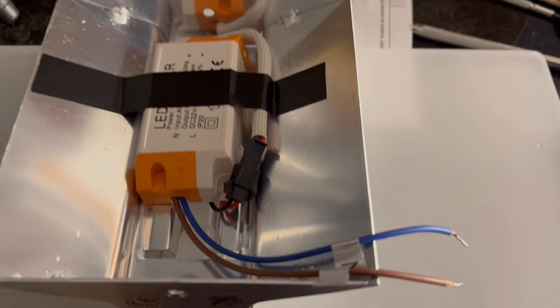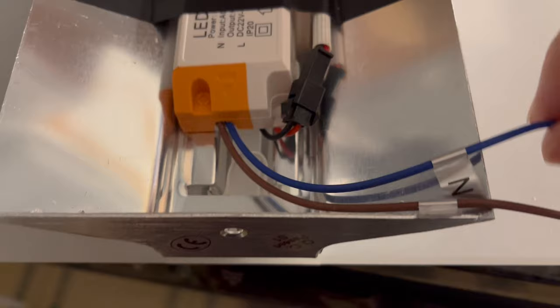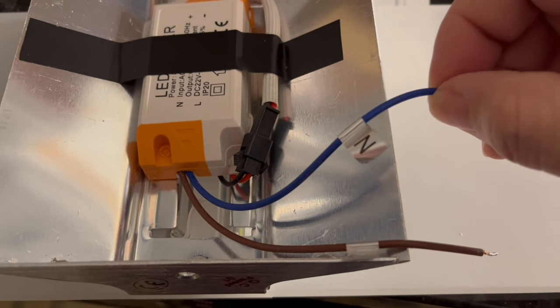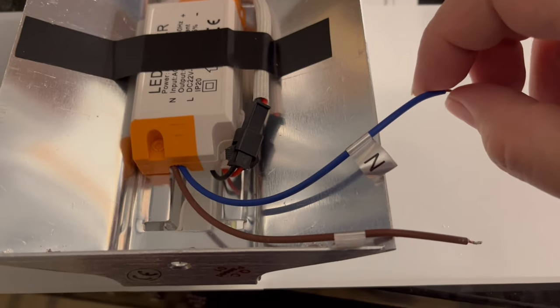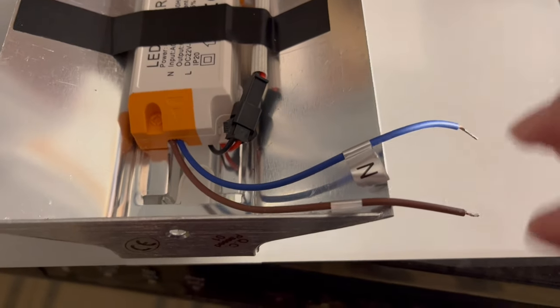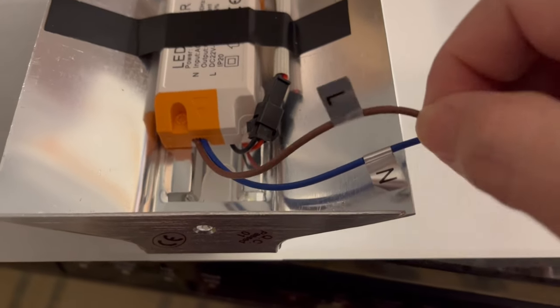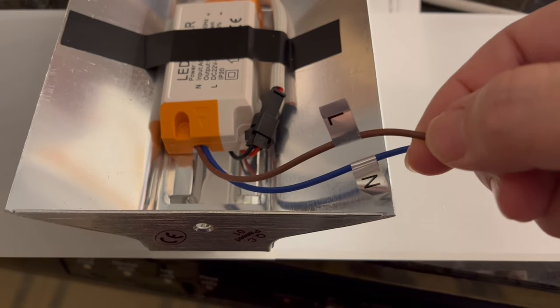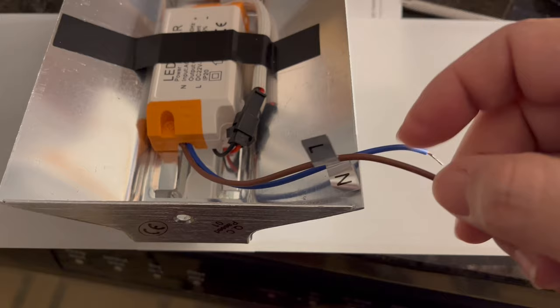Here's the LED light sconce that I'm going to install. I taped down the ballast with black electrical tape. The wires are not color coded as black and white. Fortunately, they label the wires as L and N, which stand for load wire and neutral wire respectively. So the load wire is the hot wire.